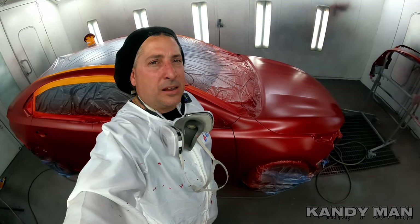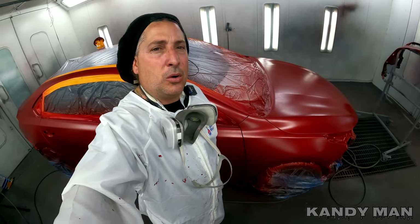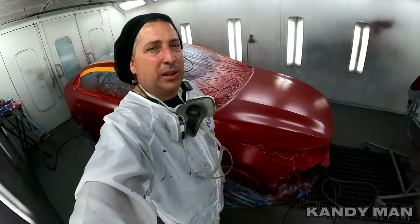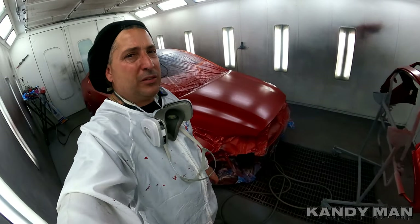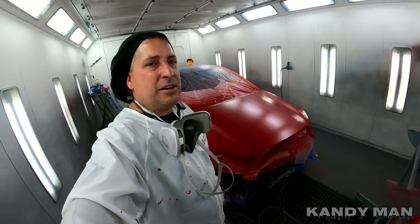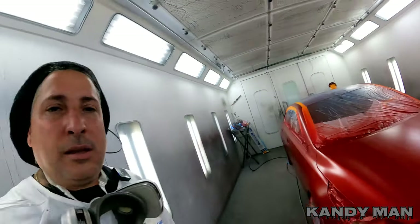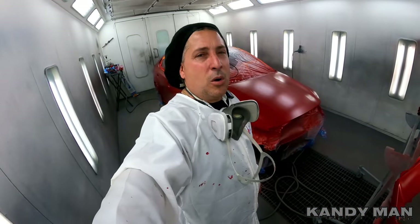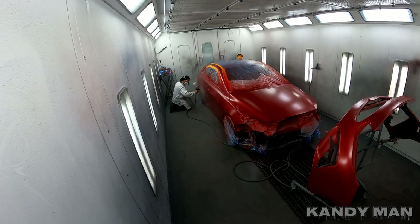We put the candy on, and this one here only calls for one coat of candy with the spray-out card. It's a very, very transparent candy — really nothing to it at all. We put one coat on just to give it a little bit more pop, and now we're going to clear it. This one we're clearing with the CC950, which is a slower, thicker clear, and we're going to flow this one out.